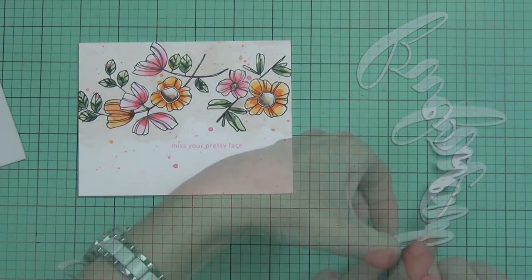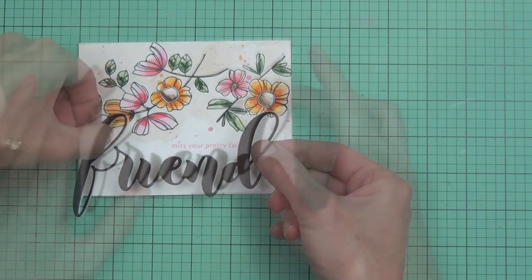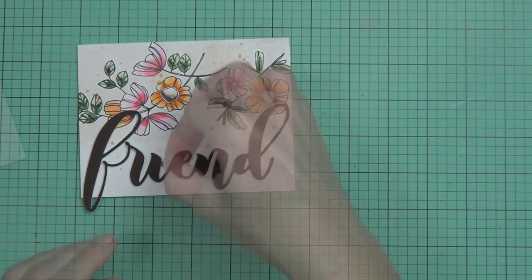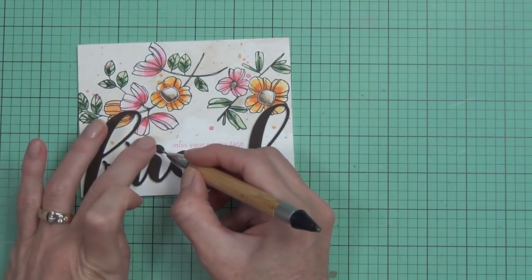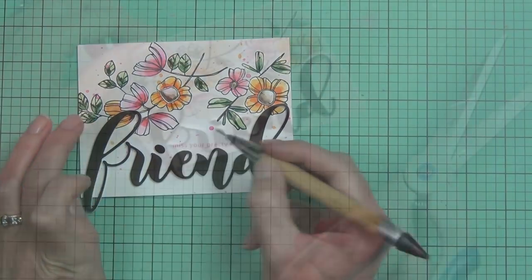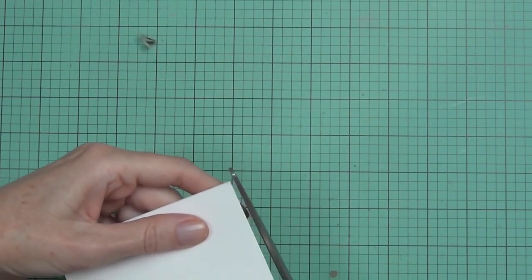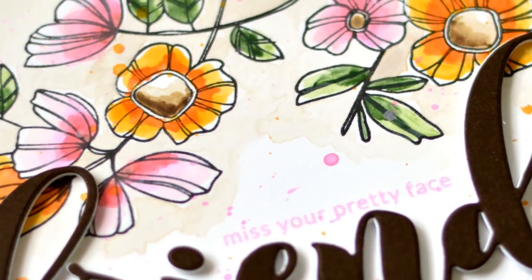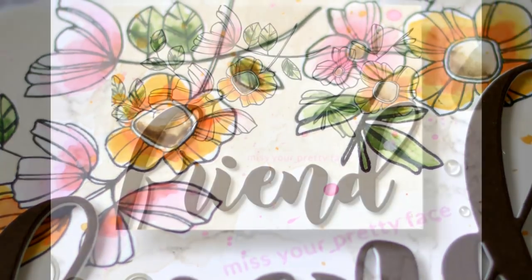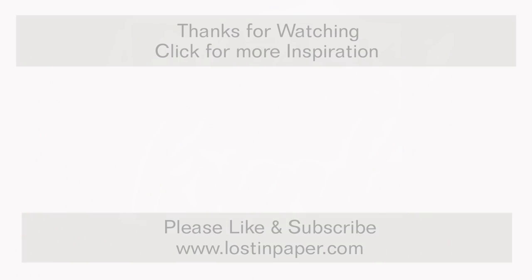This card is part of a hop for a release at Altenew — we're here in April 2019. If you want a chance to win, I'll have the link in the description below and you can find out the details at my blog. You can also see another card I've made — two landscape cards today, which is quite unusual for me. There are also new paper packs released that I've used on the other card. If you like this video, please like it, and I'd love it if you subscribe to my YouTube channel. Till next time, happy papercrafting, bye!